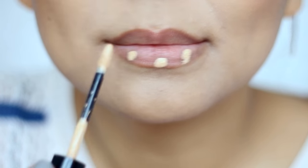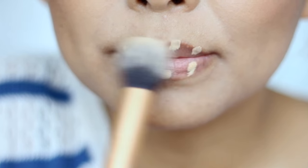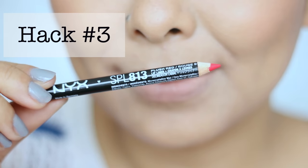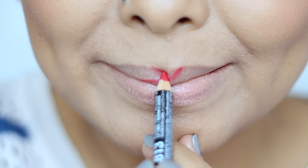The next hack is for my pigmented or dark lip ladies. All you need to do is just apply a little bit of concealer or foundation on your lips, and this will cover any unevenness or darkness on the lips, and the lipstick will show up much more even and much more vibrant.